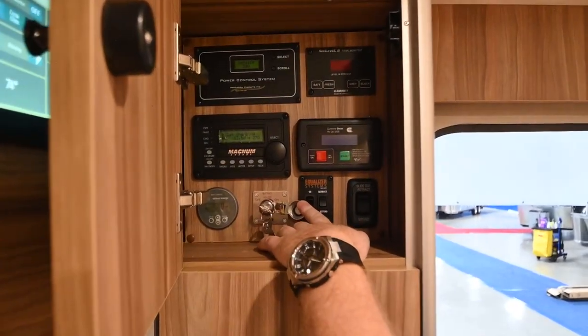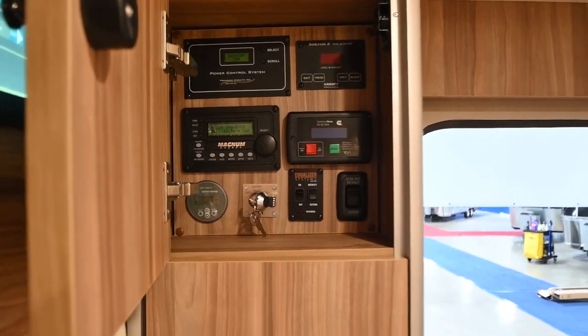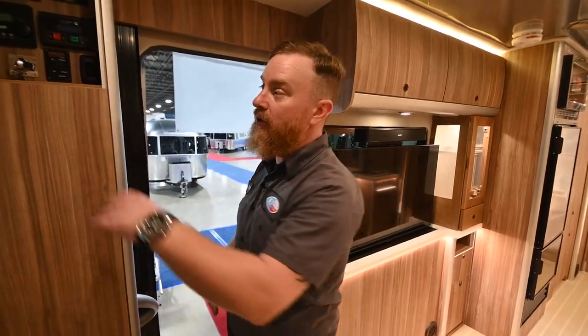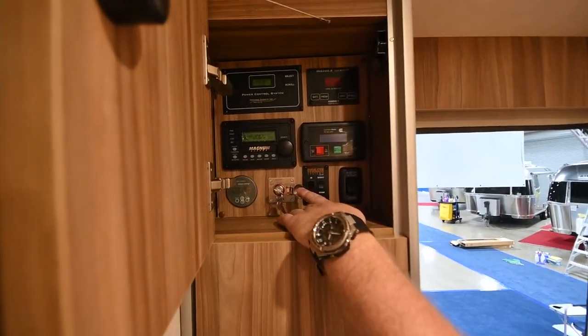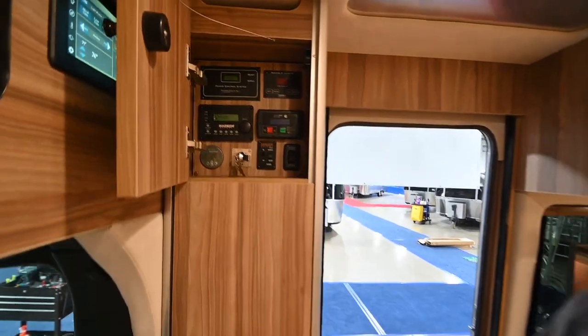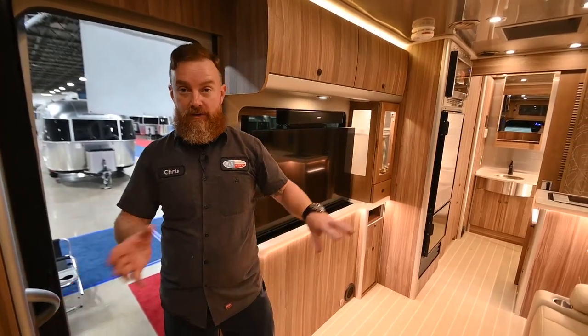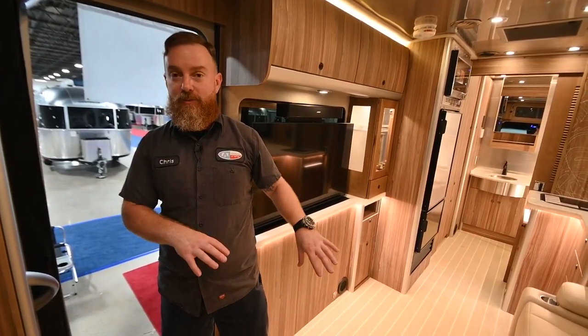Next to that is a little switch operated from a key that says 'battery heater.' This van has lithium batteries, and lithium batteries don't work very well when it's really cold. Anything less than 30 degrees ambient temperature, you want to make sure you turn this key switch on to start the heaters inside the battery, so that way you have full capacity and 100% efficiency. Next to that you'll see the solar monitoring panel. This van has 400 watts of onboard solar — 300 watts are dedicated to keeping the house batteries full, and 100 watts is dedicated to the chassis or engine battery.